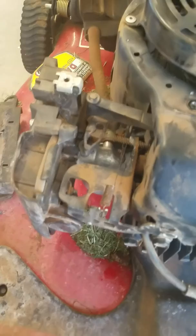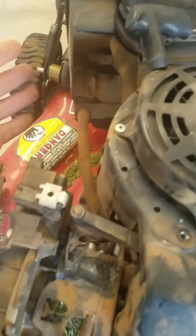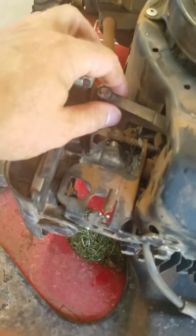Before this happened yesterday, I actually wound up taking apart the carburetor and cleaning it out really good. It wasn't that dirty, and I drained all the gas and put fresh gas in it. Still, my problem wasn't fixed — I didn't realize that my auto choke was in a bind.